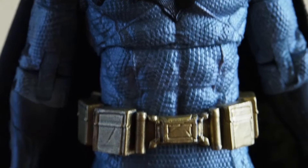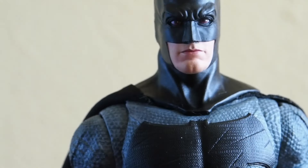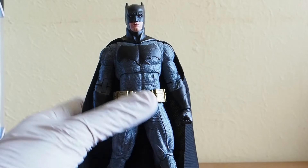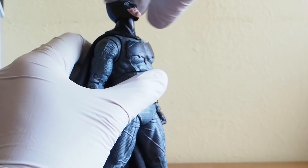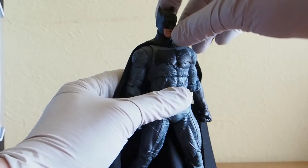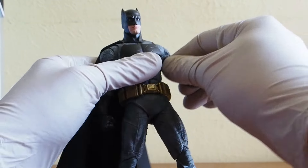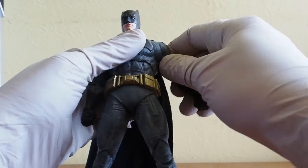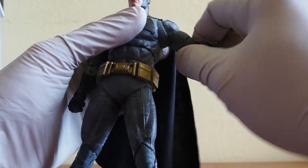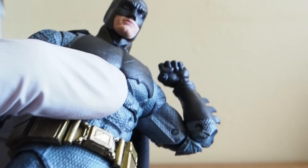Looking at the body suit, the belt, and the rest of him. As far as articulation — the head is on a ball joint so you can move every which way you want, really good range actually. You can look up really well, so that's good. Shoulders can swing all the way around because they leave a lot of room and put a spacer there which allows the arm to swing quite a bit. There is bicep swivel, double jointed elbows, and ball hinge wrists.